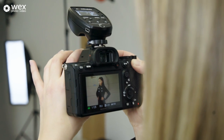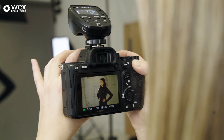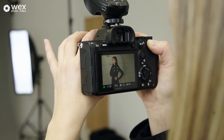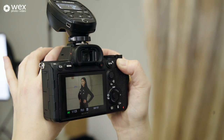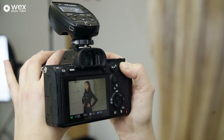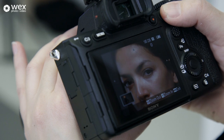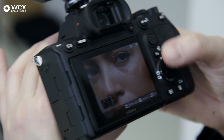I'm using Sony eye autofocus here, which is fantastic because however I frame it, it's always going to track the eye. Just going right in to check sharpness — bang on, really nice.